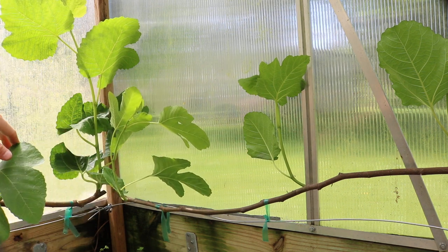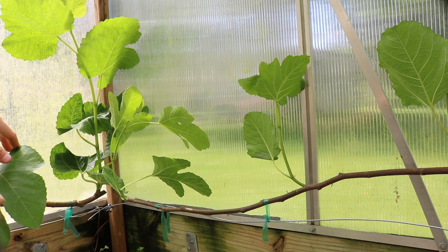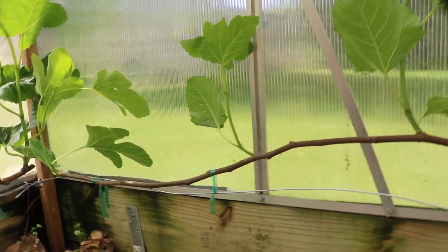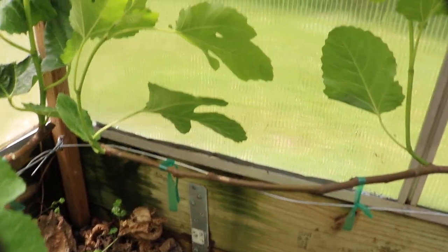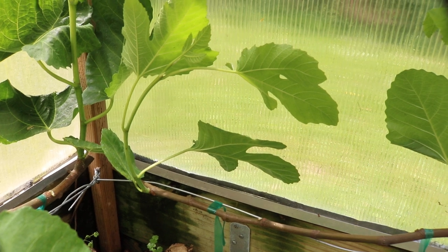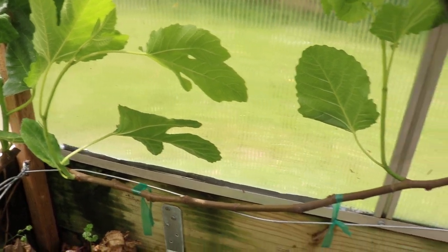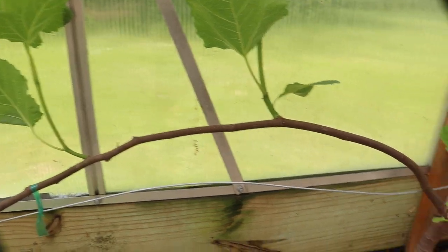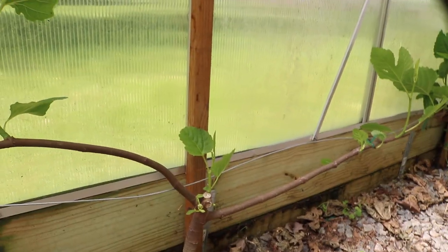Now we're left with something that's a lot more clean. It's going to get better light penetration, it's going to have the fruit buds — otherwise we just wouldn't get fruit. I know it's kind of crazy, but there's a branch there, and then a foot apart is the next one, another foot apart is the next one, another foot apart is that one.